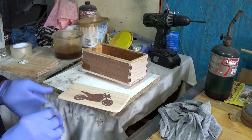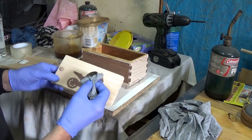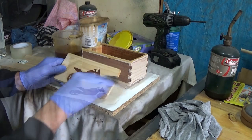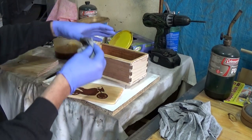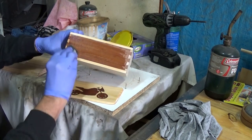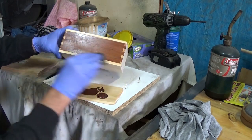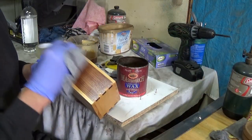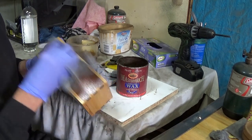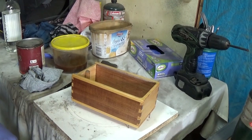I'm using a shellac mixture to finish the box. This is made with shellac flakes soaked in methylated spirits. The methylated spirits dries off very quickly so it's easy to put multiple coats on in very short order. I put about a dozen applications of shellac on the box and then finish it off with some carnauba wax, which gives a nice shiny and hard-wearing finish.